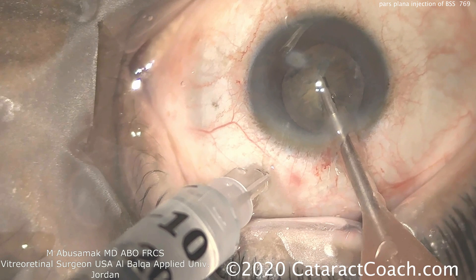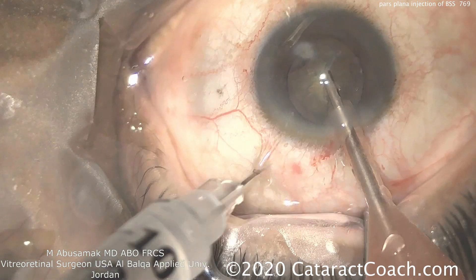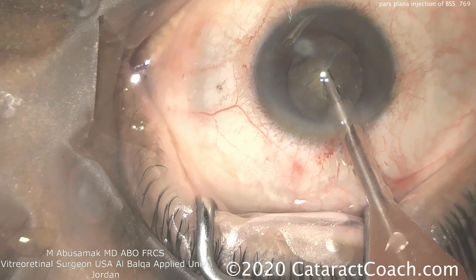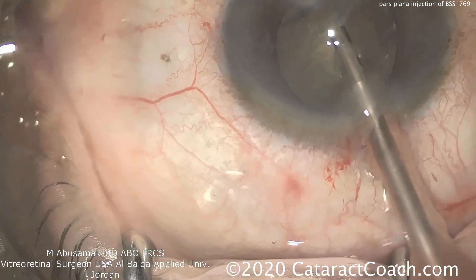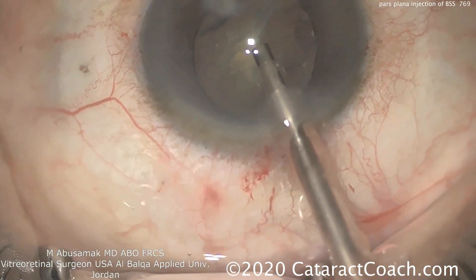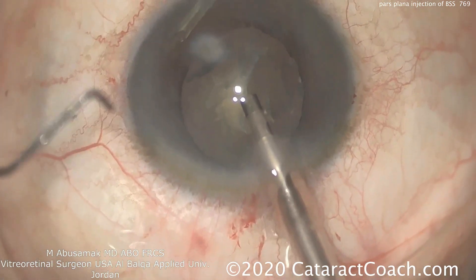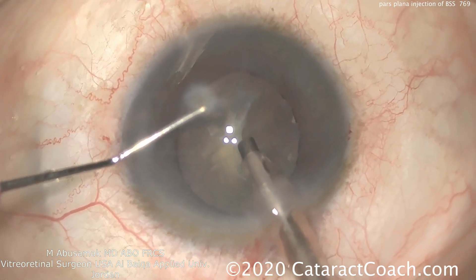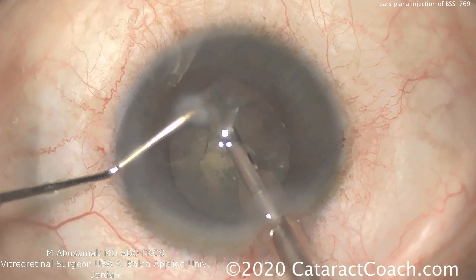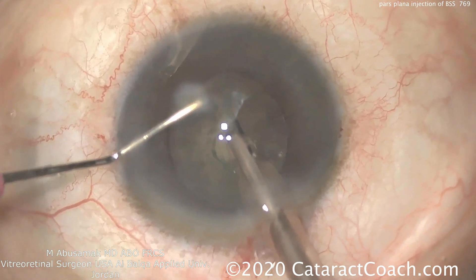Dr. Abusamak is also retina trained and he trained here in the U.S. as well, so he has a lot of expertise in this area. Certainly doing a pars plana injection is not a significant challenge for him. The anterior chamber has been restored to a more normal anatomy, and now the rest of the surgery can proceed normally.